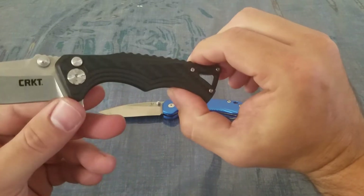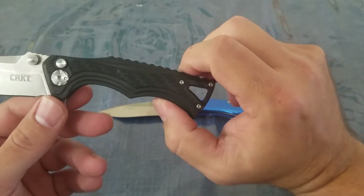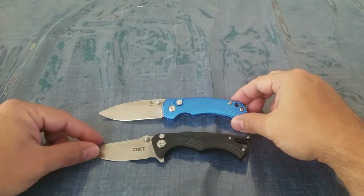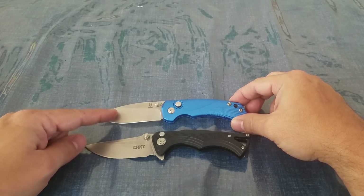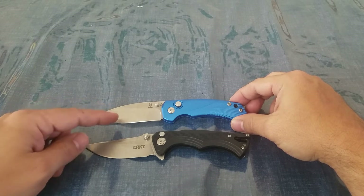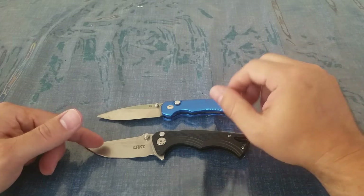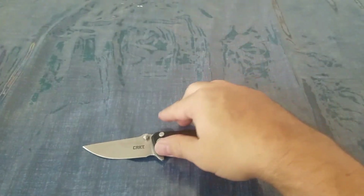On the handle of the CRKT you can see it has a look that's almost like carbon fiber, but it's more just a cutout pattern. I wanted to compare these side by side. The Tangram Vector is about $30, but you can only find Tangram products on Amazon — not just the Vector, but any of their other lines. The CRKT, of course, you can find pretty much at any blade store.